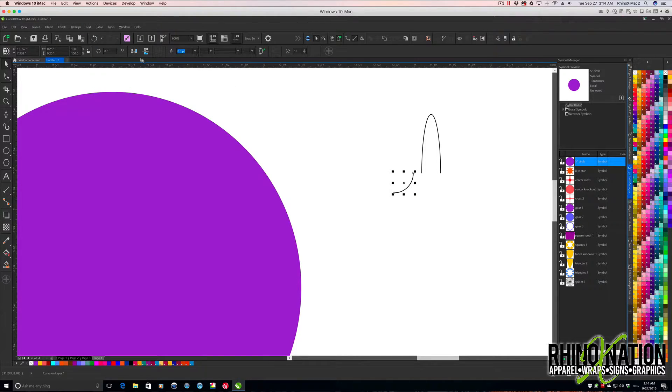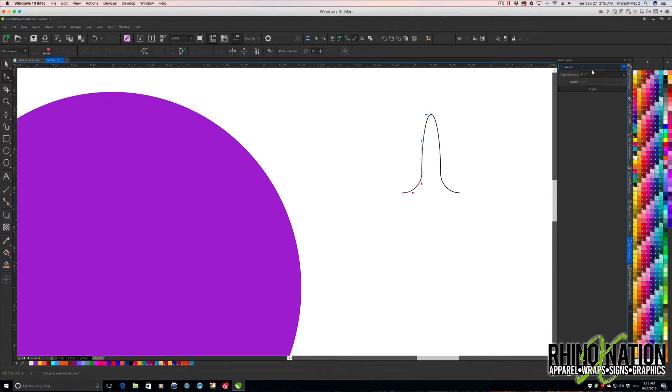I'll come up to my mirror tool and mirror it horizontally, then hold Ctrl and drag it over to the right. Click this one, hold Ctrl, drag it over there — now you kind of have that shape. It's still not quite right yet, so we'll do a little more work. I'll grab my shape tool, select these two points, and come to join curves — extend — and hit Apply to put those together. Then join the other two pairs as well.